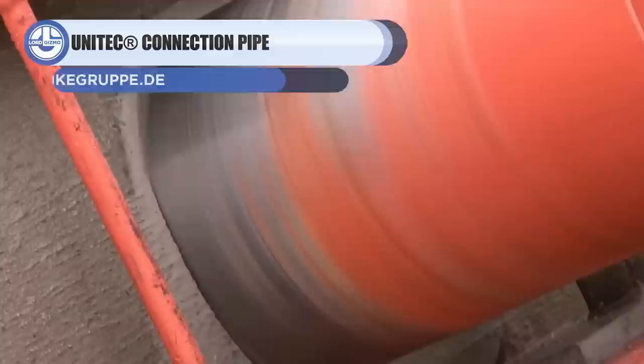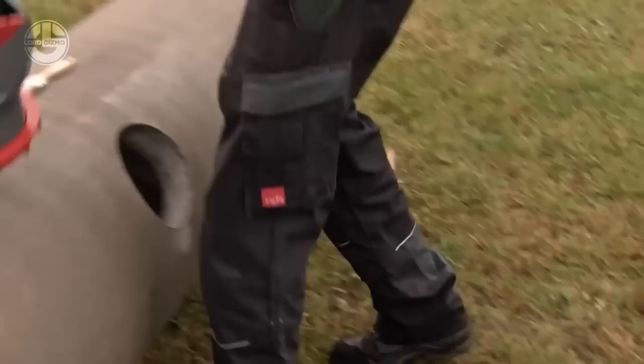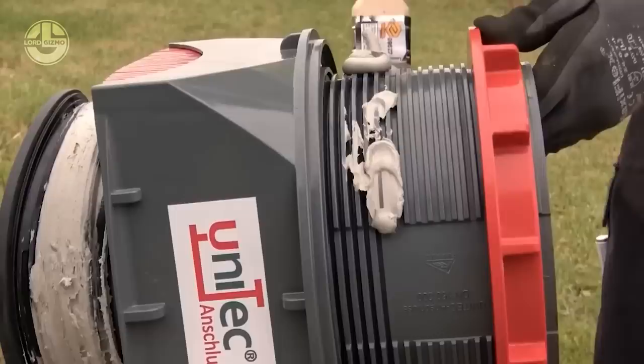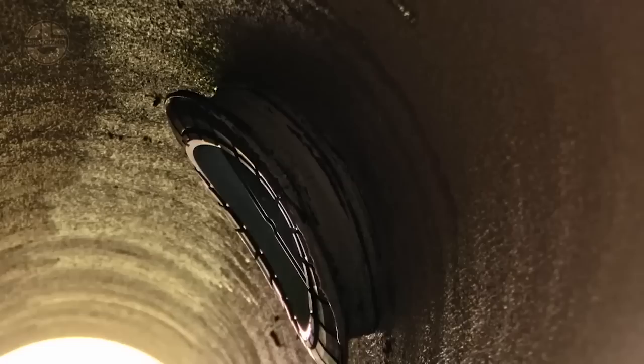Up next, we have the Unitec Pipe Connector. It works as a joint between two pipes, and can be used for joining both plastic and concrete pipes. The connector is made of polyvinyl chloride, which can withstand sewage without any problems. It offers a nominal diameter ranging from 12 to 94.5 inches, and the maximum angle is 11 degrees. It is simple to install and holds both pipes as tight as a joint.